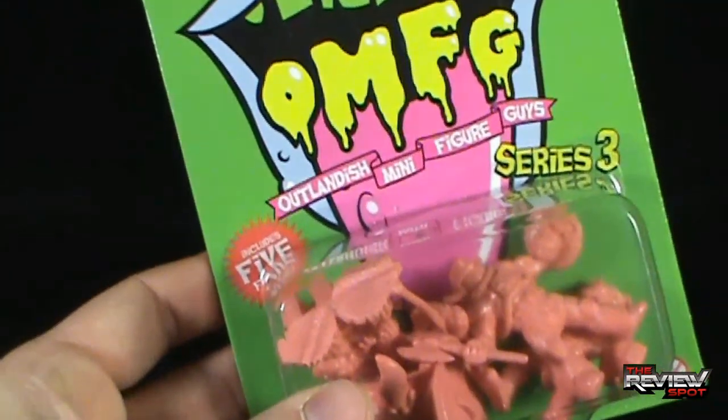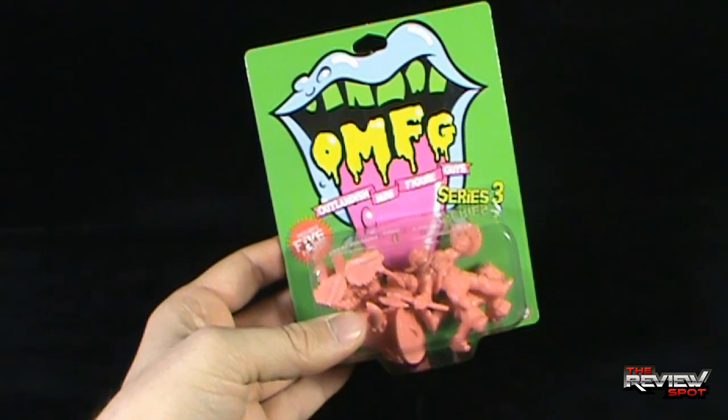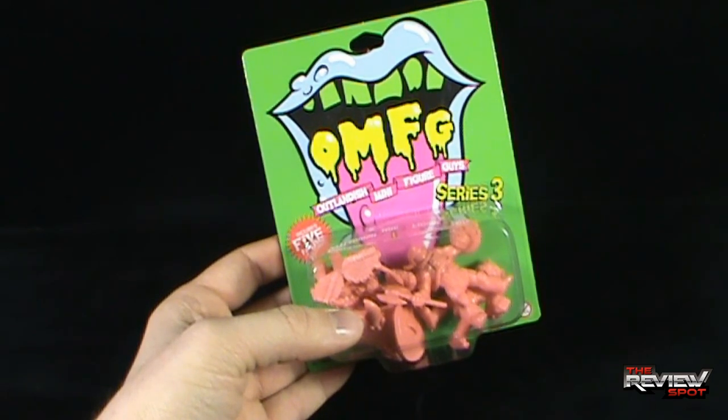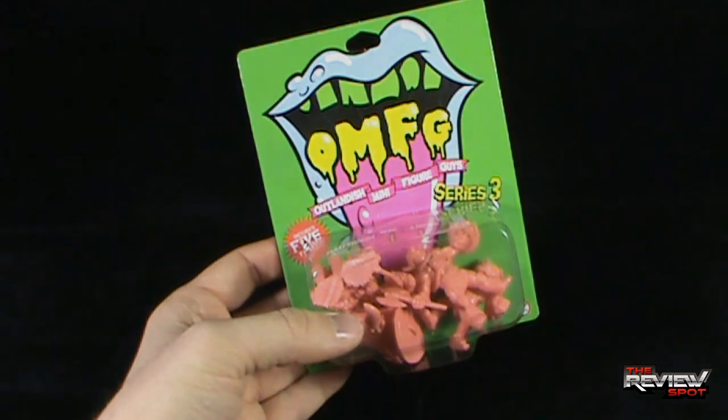Without further ado, Spot's going to take himself a break. I'm going to get this opened up, and when we come back, we're going to have a look at more OMFG Outlandish Mini Figure Guys. Stay tuned guys, there's more heading your way — don't go anywhere.